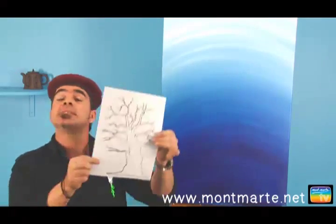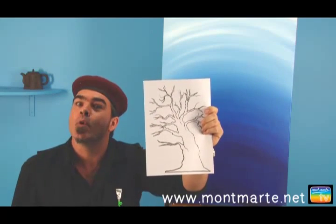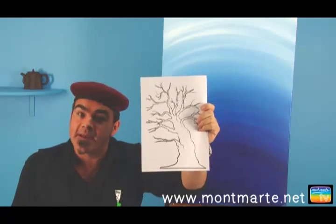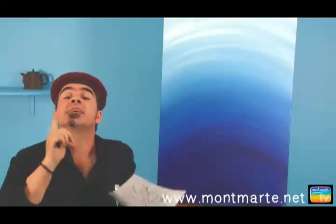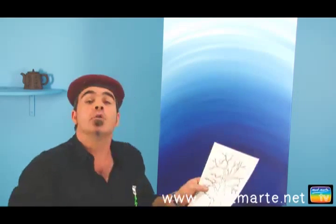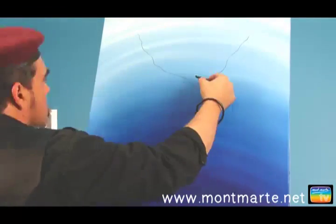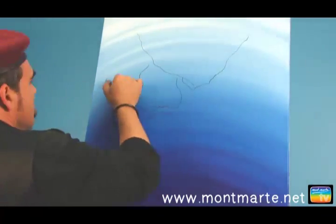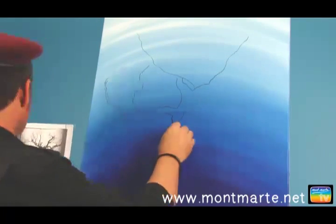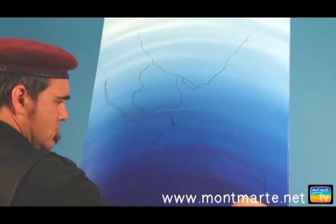The first step is to print out the tree from the PDF that you can find at montmart.net in the appropriate lesson. Once we have this, we can use it just as a guide on where the tree should occupy the canvas — just follow your own instincts. I have provided a PDF of a tree, but this is just a rough guide. Once you start drawing, just follow your instincts and let them guide you. The only thing to bear in mind is that branches get thinner as they move out to the ends of each one.